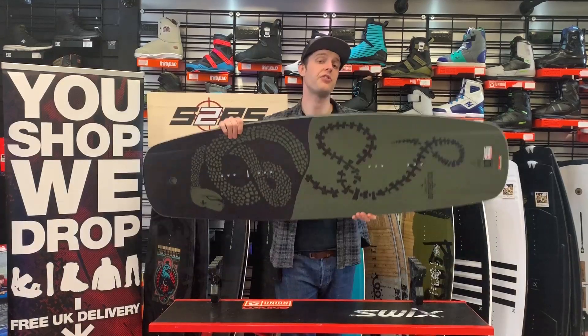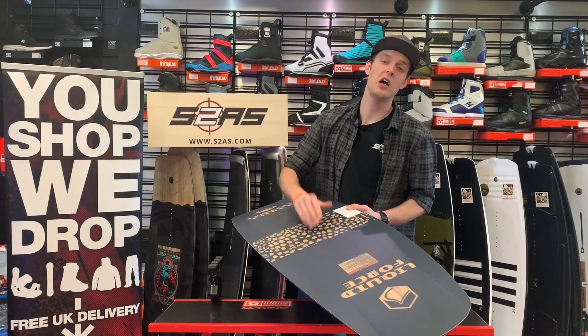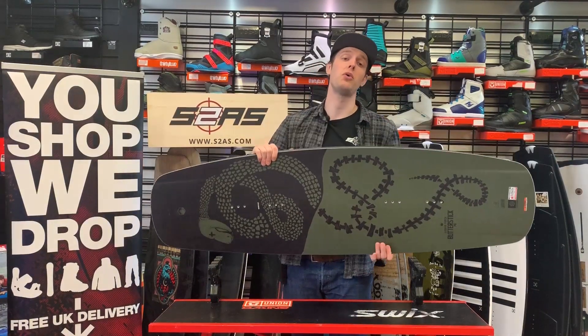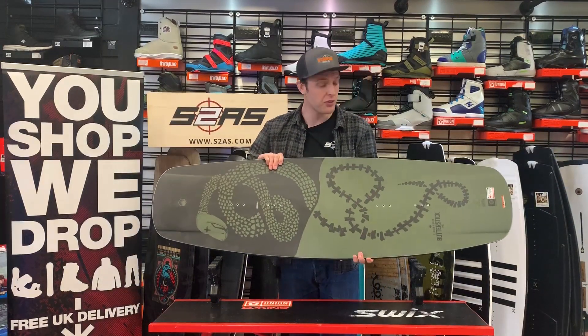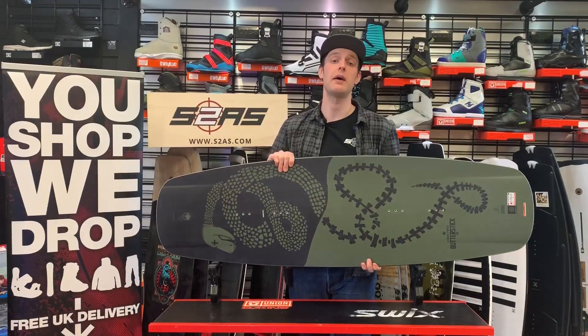Lastly, the Butterstick is finished with Liquid Force's fully sintered grind base, which is designed to be ridden on obstacles, meaning you can hit this board and land as many tricks onto as many obstacles as you want season after season, and know the Butterstick is still going to be there with you.